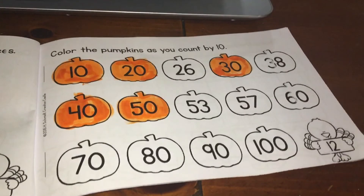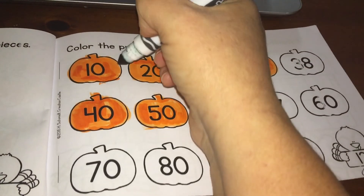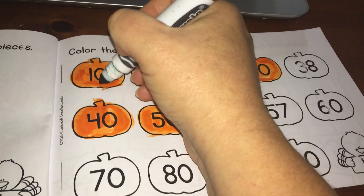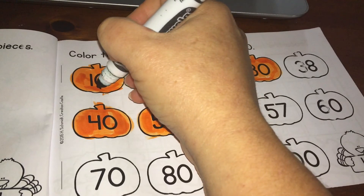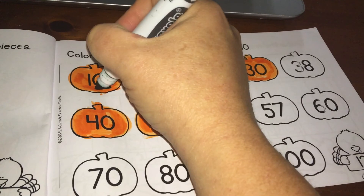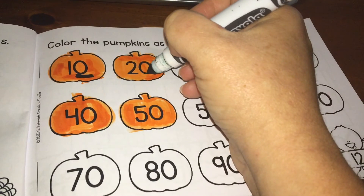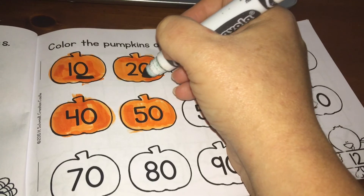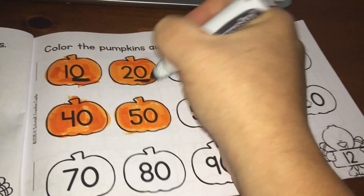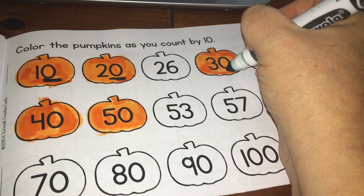Now let's talk about what we do when we're looking at counting by tens. Any number when you're counting by tens is going to end in a zero. I'm going to underline the zero in 10. When we're counting by tens, the number in the ones place is always going to be a zero. So we went to the 26 and there's no zero there — that's why we didn't color that pumpkin.